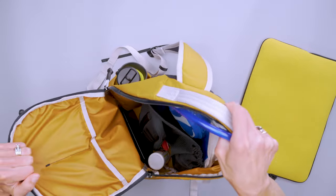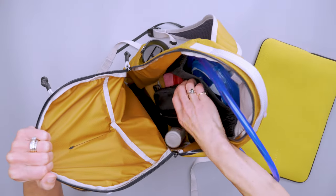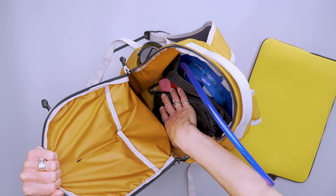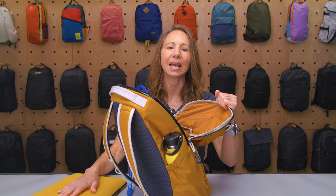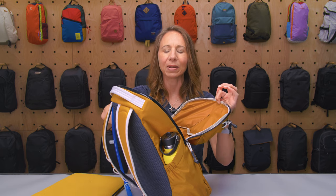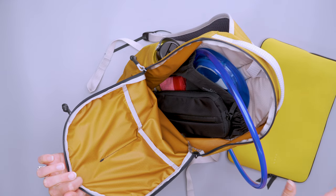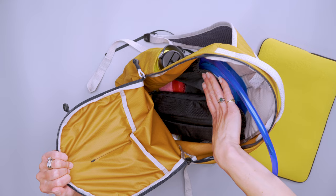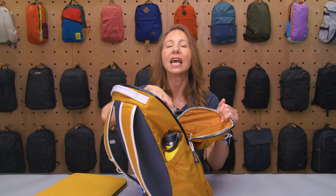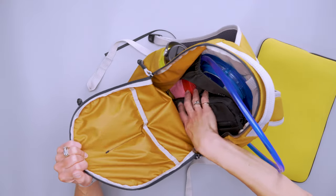The rest of the main compartment is just really open. I liked using pouches and packing cubes in here. I'd put the laptop case against the back, and that really made it a lot more comfortable to use than having all the little stuff pressing up against your back.